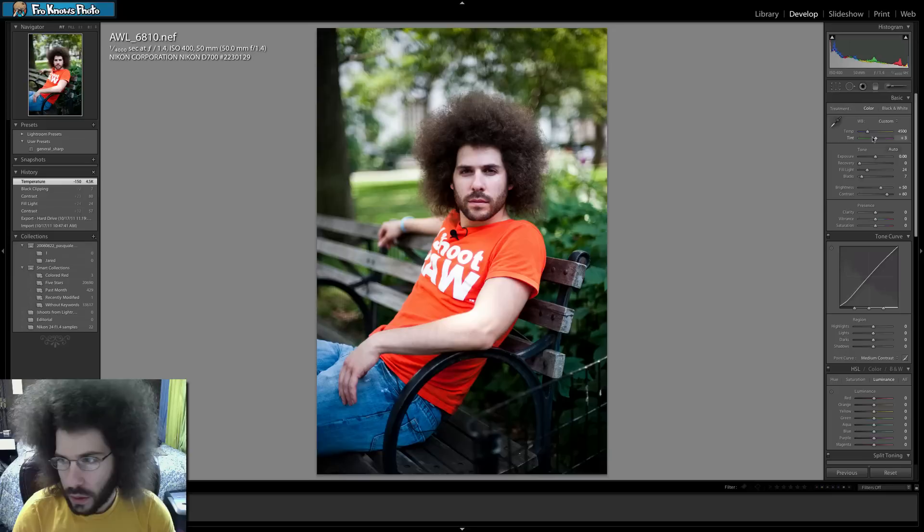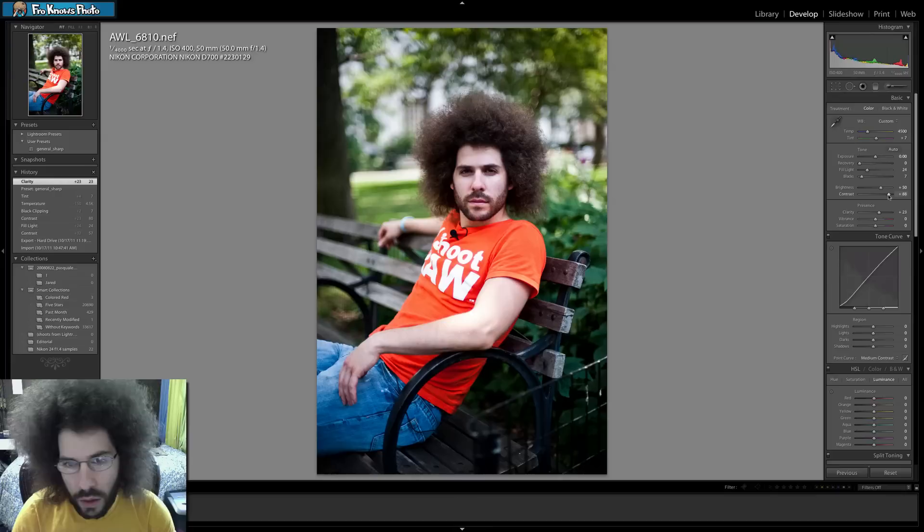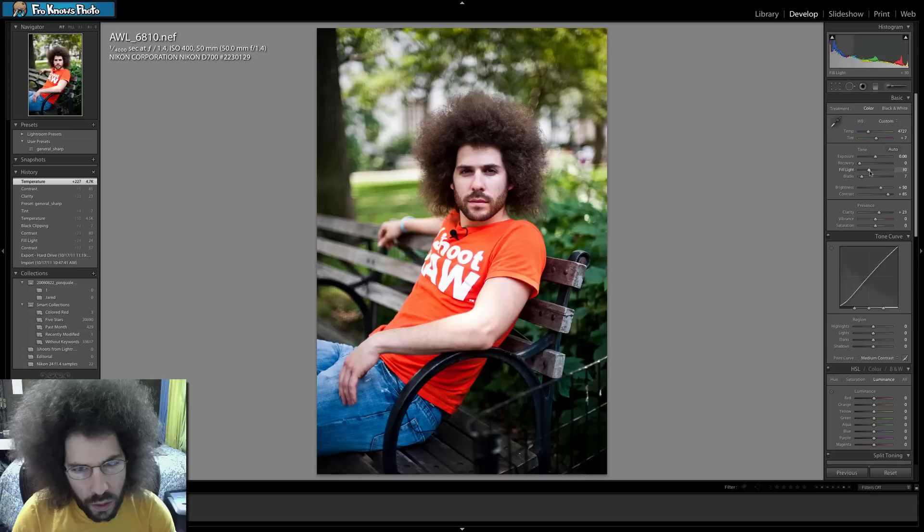Just getting a feel for where I want to take this. I like the yellow, going to pull back — don't want too much magenta. A little bit of that. I mean, I like this. It was a pretty simple couple of tweaks that I made here.